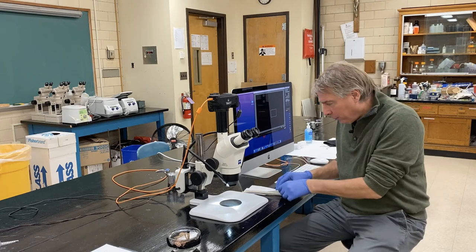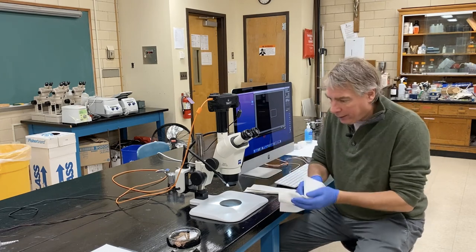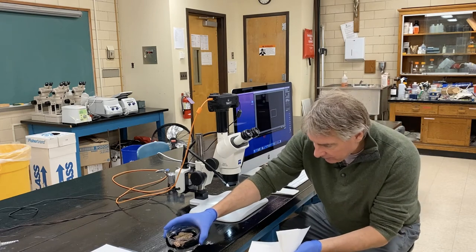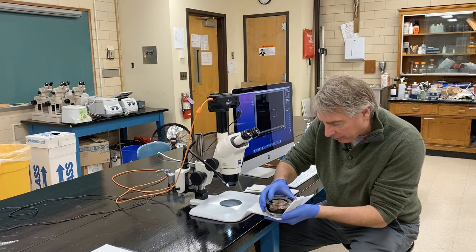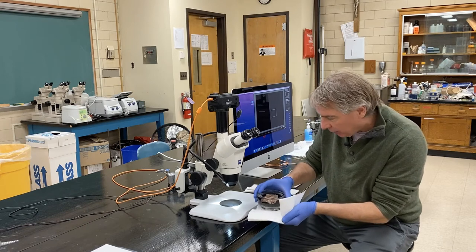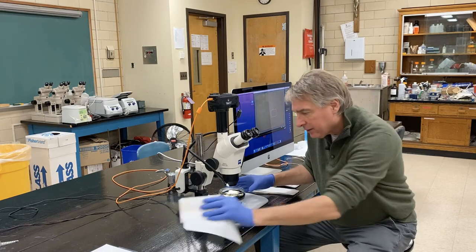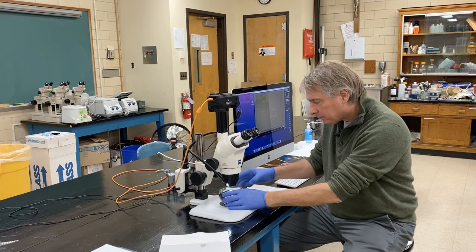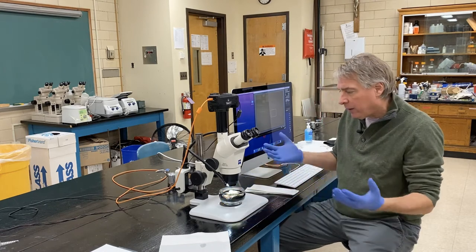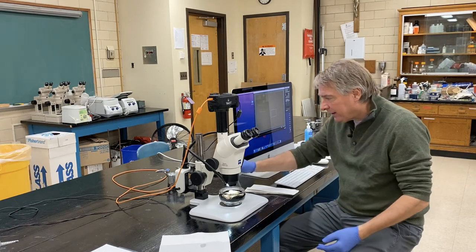My hope is that we won't totally flood the equipment with salt water. Salt water is going to get on the table and on the base of the microscope, so we can just do our best. This is Astrangia — the cold water coral found off of Rhode Island and Massachusetts — and it's quite striking.